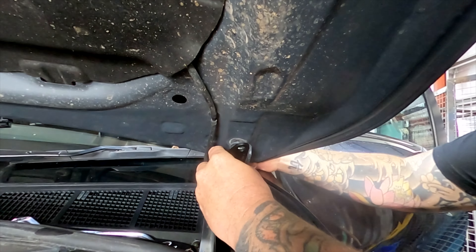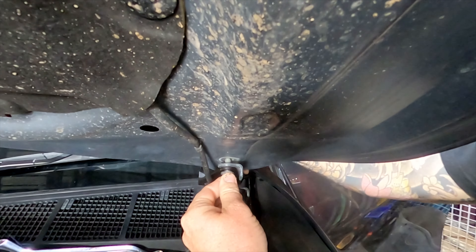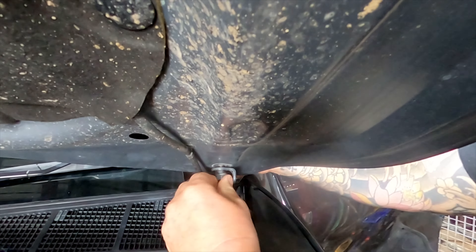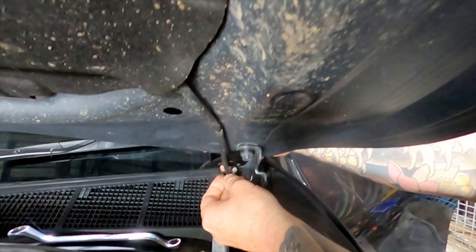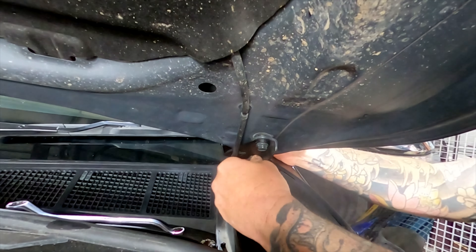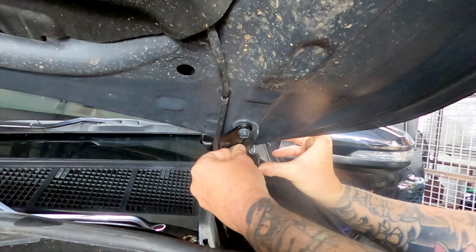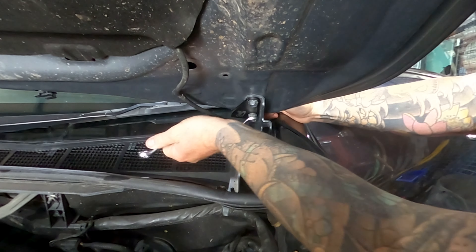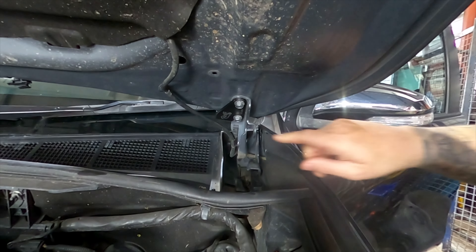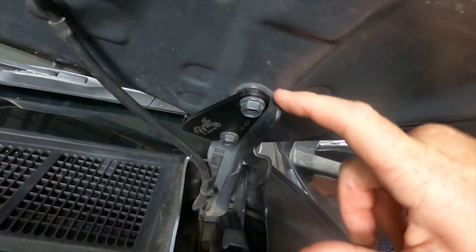Just put that in there like that, then we'll put the bolts back in and do these bolts back up nice and tight. Look at this nice little pirate edge — makes a difference. Bolts all nice and tight, this is back where it was. Job done.